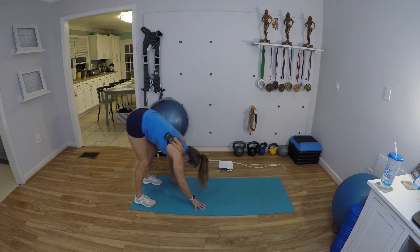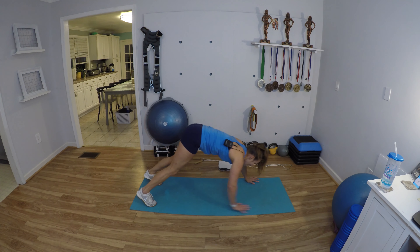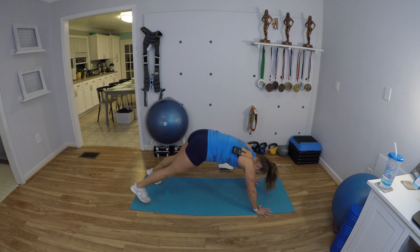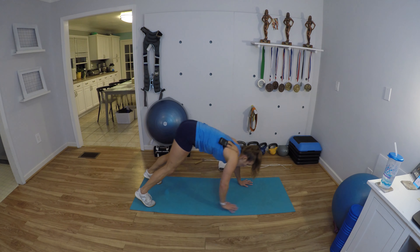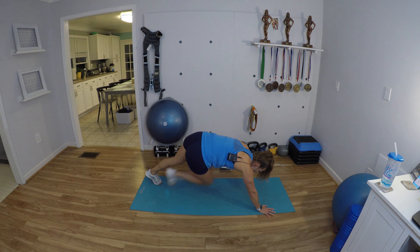If you're anything like me, your hamstrings are a little bit tight right now. If not, no worries — that's a good thing. If you have a hard time with flexibility, you can take your feet wider, or you can bend your knees on the way up and back.